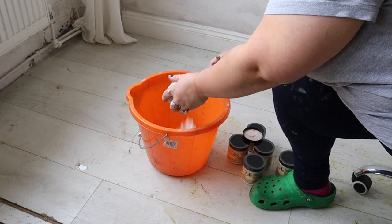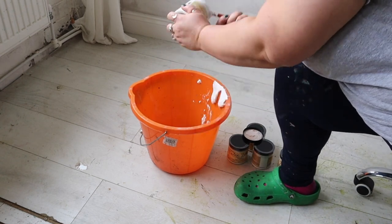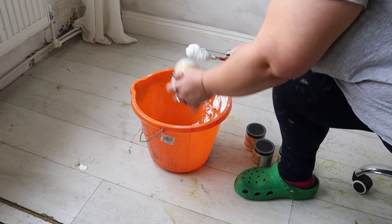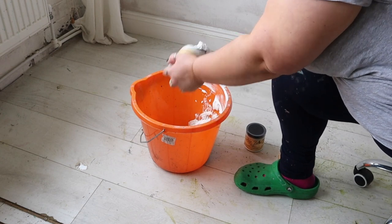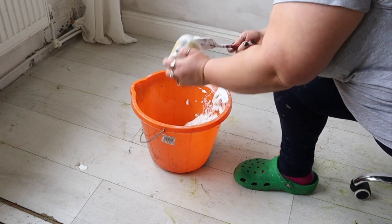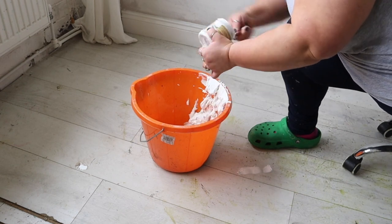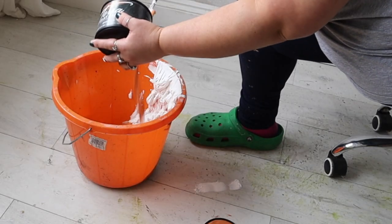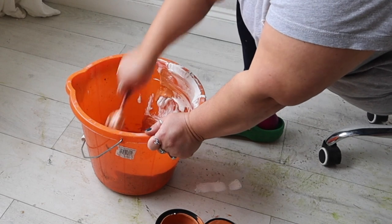A lime wash wall is actually a really ancient way of decorating a wall. Traditionally it would have been used with crushed limestone and various different things added to it for pigment depending on the color desired. I'm not going to be using limestone — I'm going to be using a texture additive called Dixie Mud in white, which is going to give me texture and tonal variation. For the color I'm going to use Terra Clay paint in Marigold.